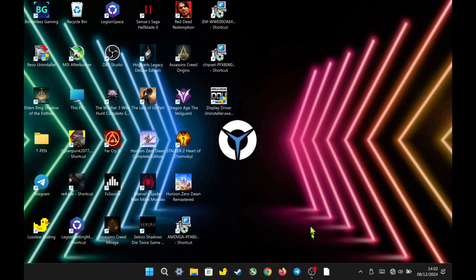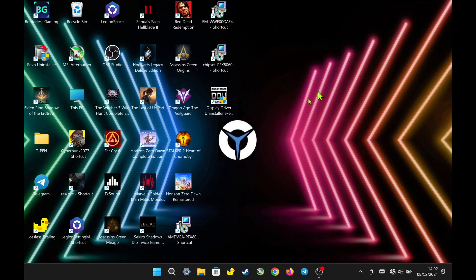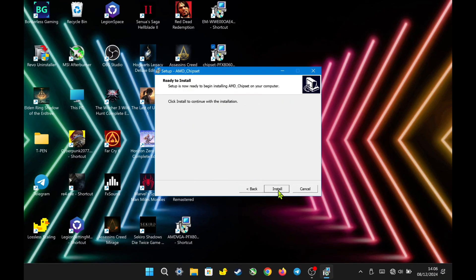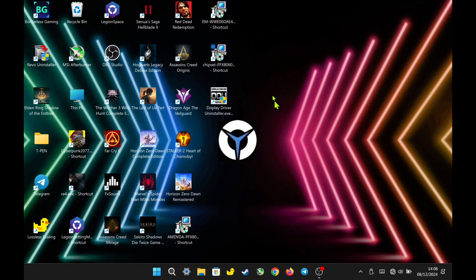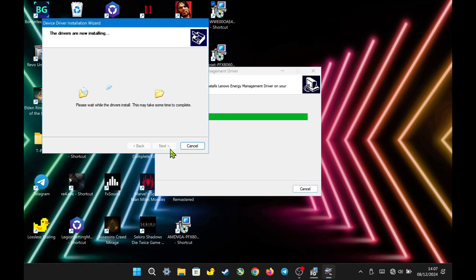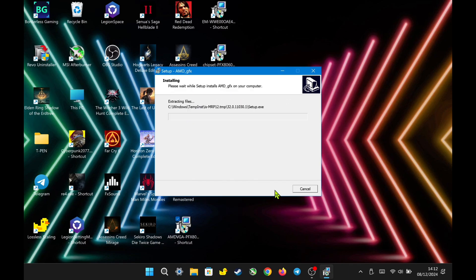I just finished using DDU to uninstall the old driver. As you can see, the AMD Adrenaline software is gone. Now let's start the installation process. First, I will install the new AMD Chipset and Power Management Drivers before installing the VGA driver. After finishing the installation of the AMD Chipset and Power Management Drivers, I will now begin installing the VGA drivers.